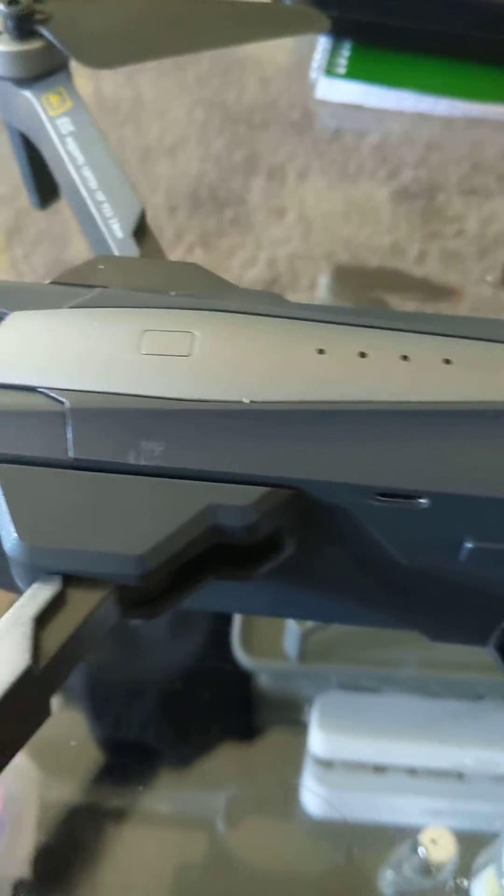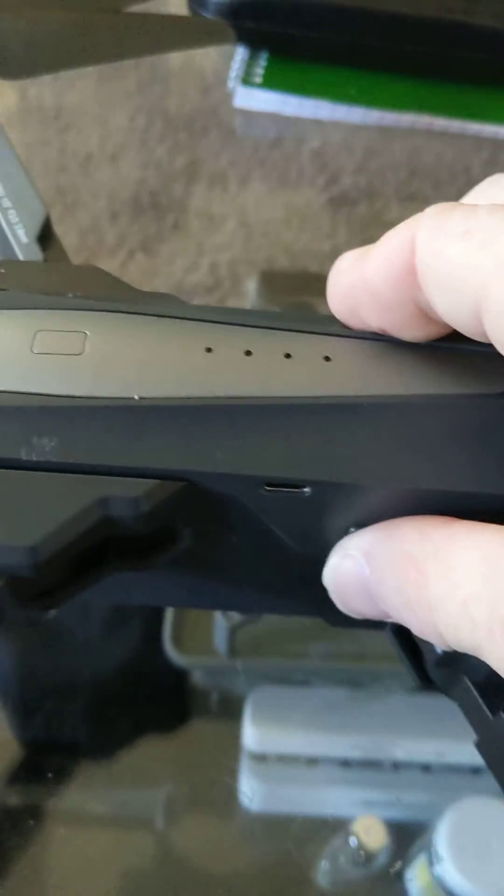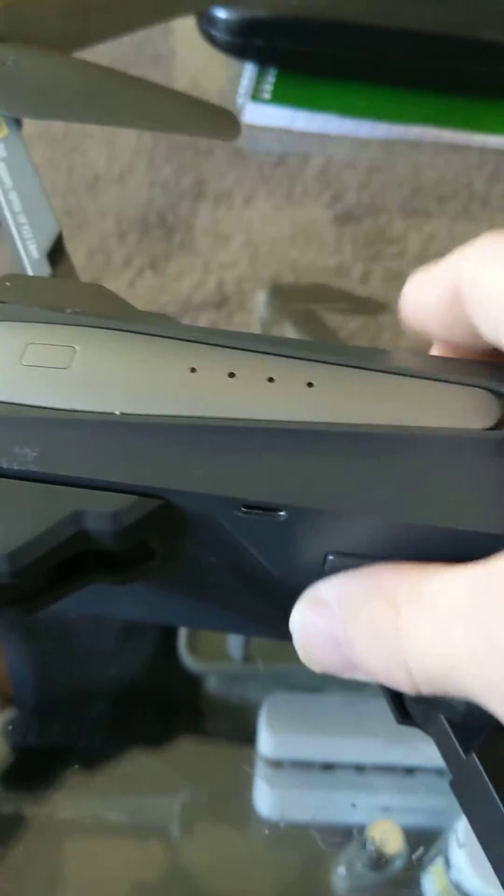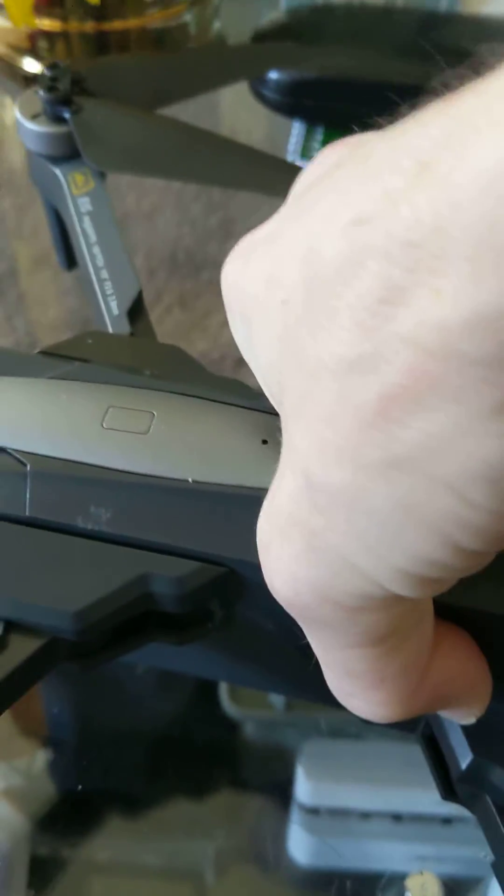This is going to be my Bugs12 battery mod. You can still plug it in because there's a PCB — I took this battery apart and there's actually a PCB underneath here, a power control board that controls it.